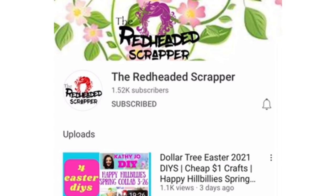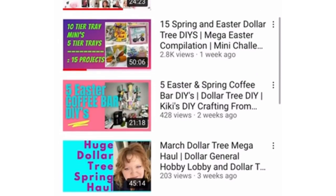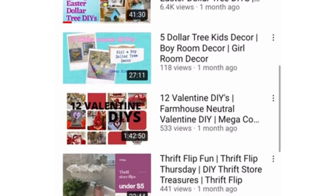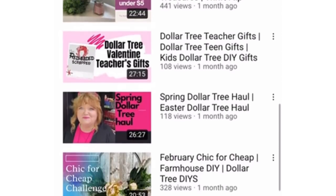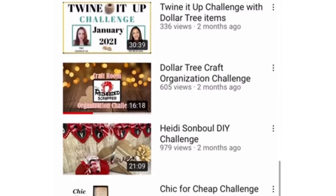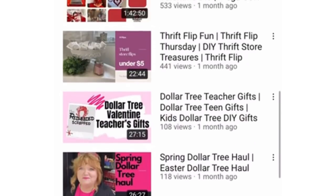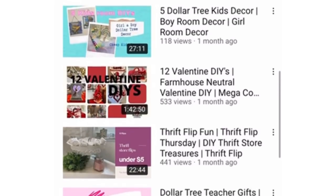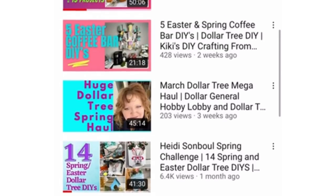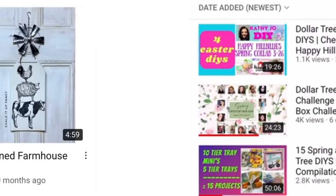My co-host is the Redheaded Scrapper. She is absolutely amazing. She has so much knowledge about crafting and I've learned something new every time I watch her channel, whether that be about a new product or a new method. You need to check her out — I never lead you in the wrong direction. Her link for her channel and for today's video will be down in my description box, so make sure you take the time to check her out. I promise you won't be disappointed.